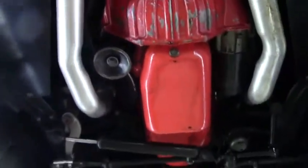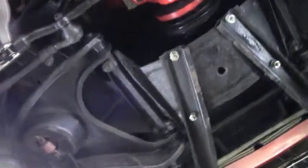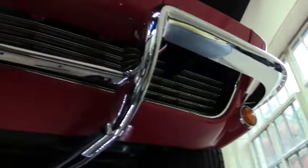As we make our way to the front, our A-arms are in really good shape. And we do have new polyurethane bushings in the front as well. In the front of our car, as with the back, the chrome is in excellent shape. And the paint — excellent as well.